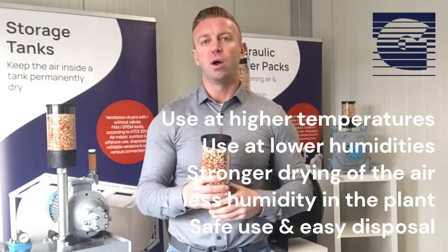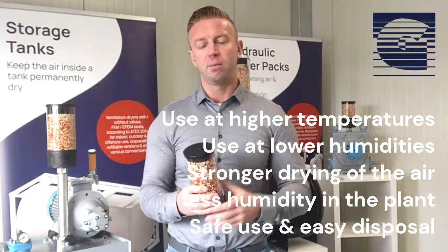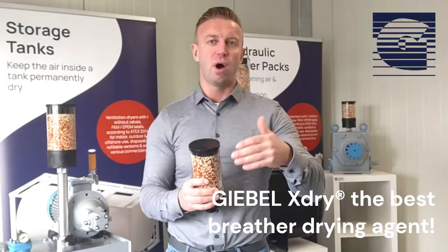In conclusion, the Giebel X-Tribe is now more efficient across a wider range of applications. We can protect your system better than before, and we will continue to develop and improve our X-Tribe to a higher level in the coming years.